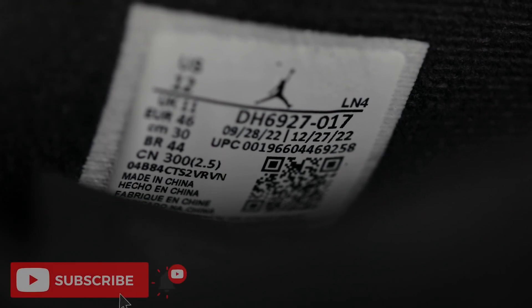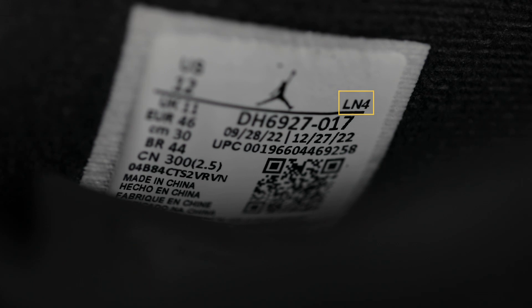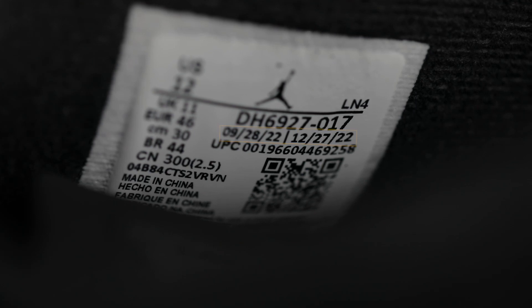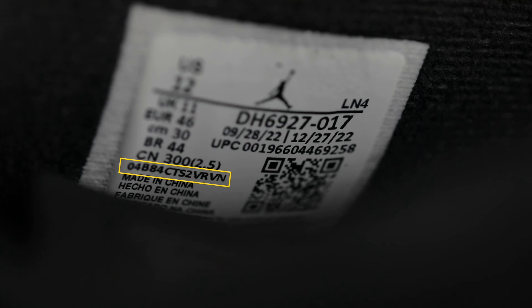Here's a shot at the sizing tag. My pair was produced in LN4, so if your pair came from a different factory you won't see this on your shoe, but everything else should be identical. My production dates are September 28th, 2022 to December 27th, 2022 — your dates may not necessarily match but they should be in the same ballpark. If you look at the part that says CN, under that there's a series of numbers and letters, and those should be different between your left and right shoes, so please make sure that's the case on your pair.